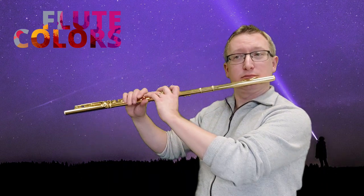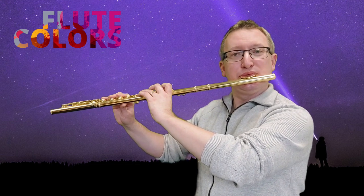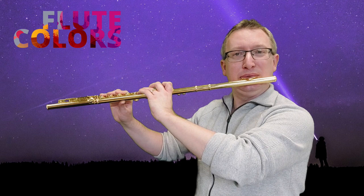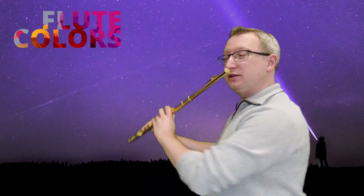We start with the wind sound and then we gradually go to the traditional sound. And from the side, it looks like this.